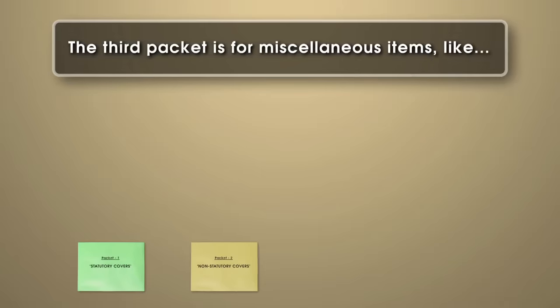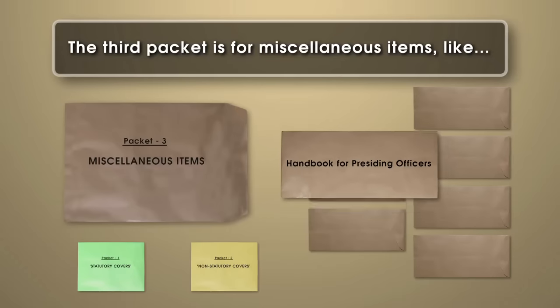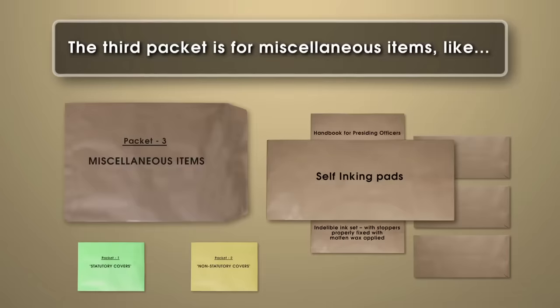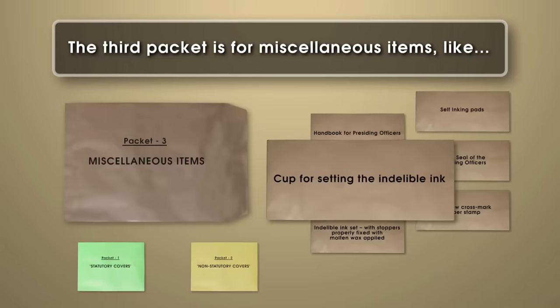The third packet is for miscellaneous items, like the handbook for presiding officers, manual of electronic voting machines, indelible ink set with stoppers properly fixed with molten wax applied, self-inking pads, metal seal of the presiding officers, the arrow cross mark rubber stamp, and cup for setting the indelible ink.